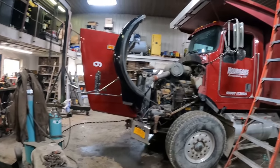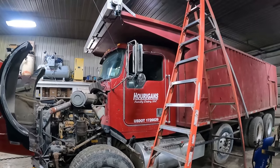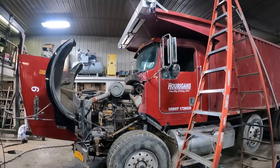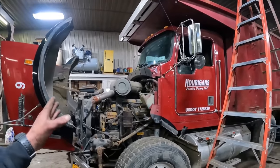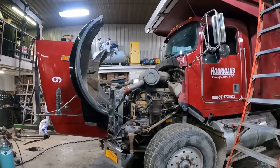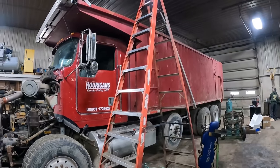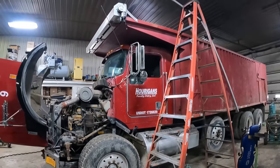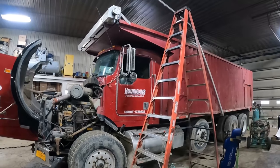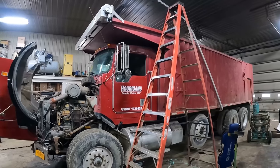Once we get working on Truck 8, we'll show you what's involved. We've got to get into the oil cooler on it — it's got the same engine as this truck here, so hopefully all it needs is an oil cooler. So let's get this done, get it wrapped up, get it out, and then we'll pull in Truck 8.